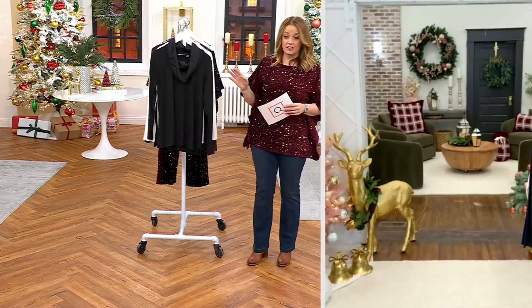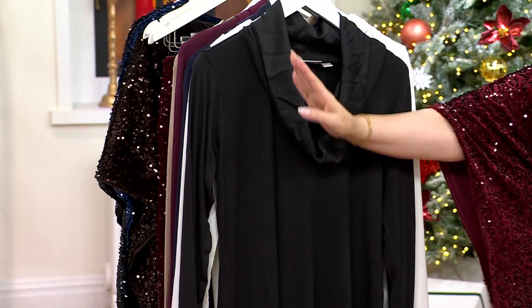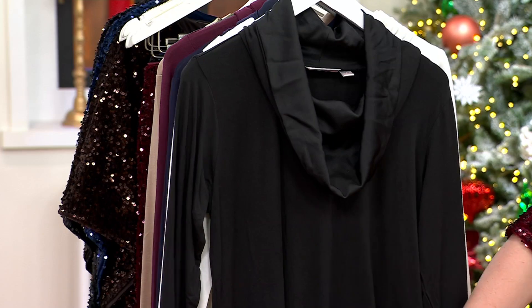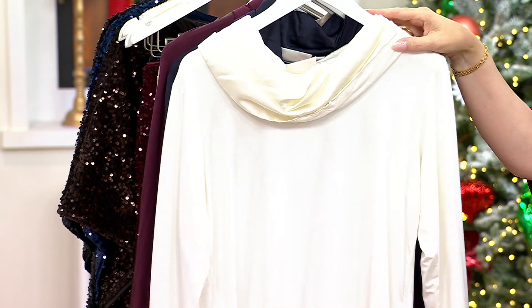I mean, I'm in love with it. I love the little drop cowl neck. And when she said mixed media, you've got that little bit of sateen at the neck and then you've got all this Modal — 92% Modal. Now this color is black. I love it. This color is called cream.